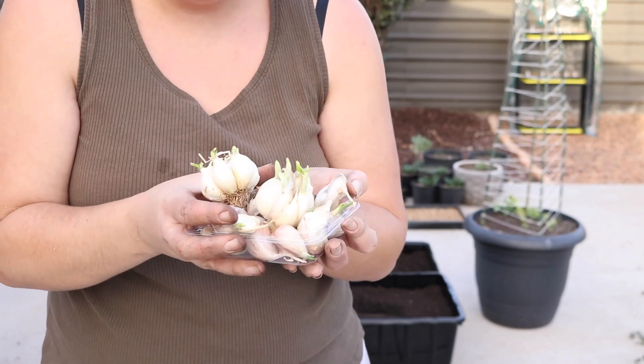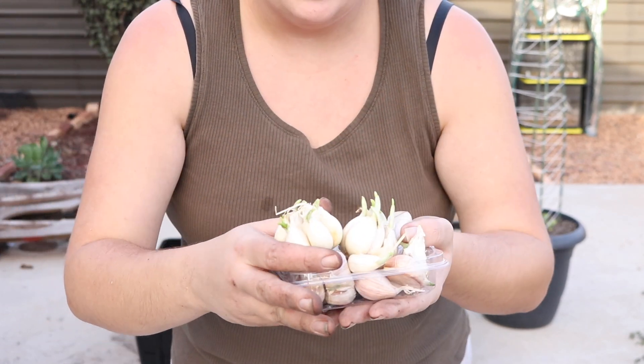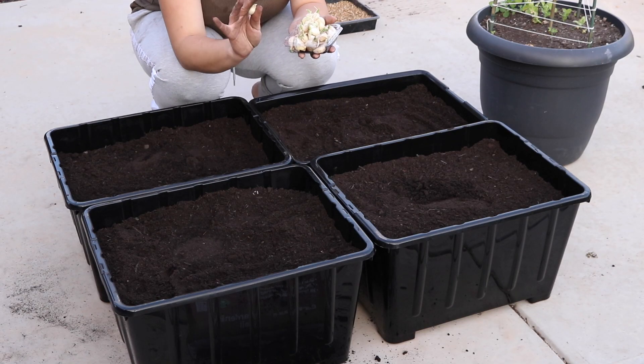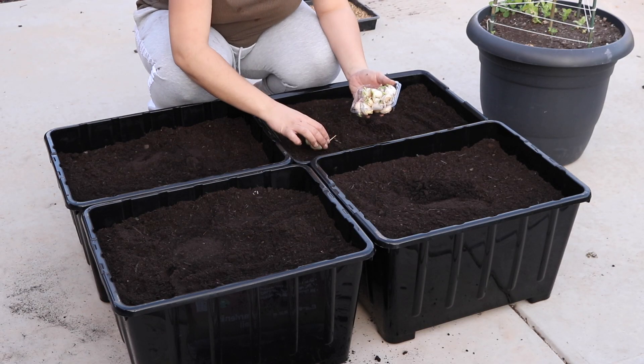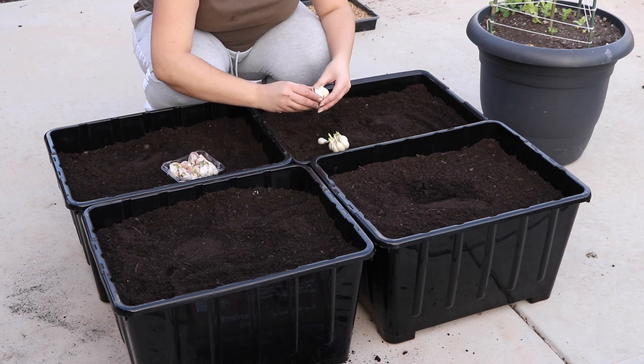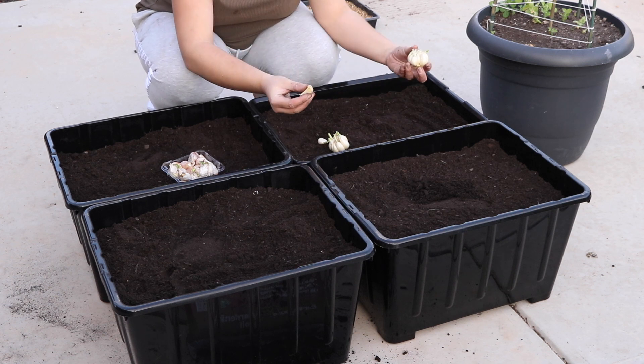I haven't counted exactly how many we have, but they definitely need to get in the soil - like two weeks ago. So I'm just going to space them without burying them first. With these cloves, you just want to break them apart. You don't want to take any peels off - they're completely fine just like this.